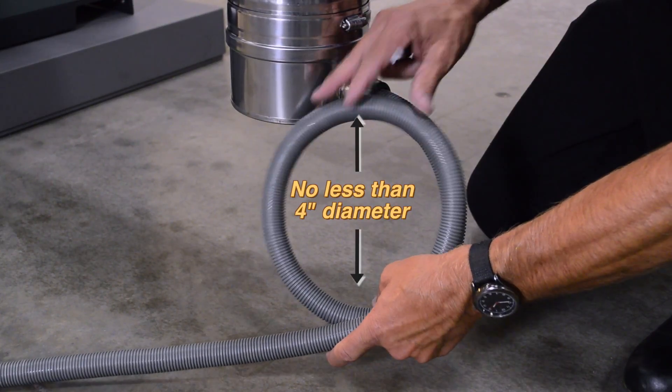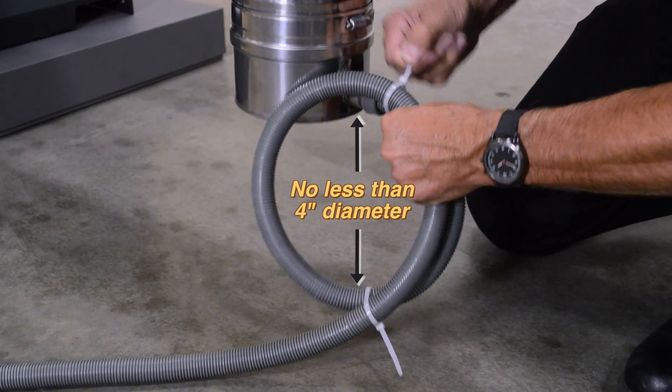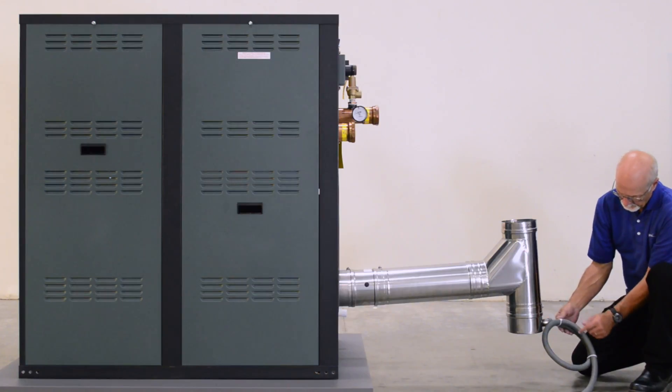Form a loop no less than 4 inches in diameter in the condensate drain hose to act as a trap, and secure with zip ties. Route the drain hose to an appropriate condensate treatment system.